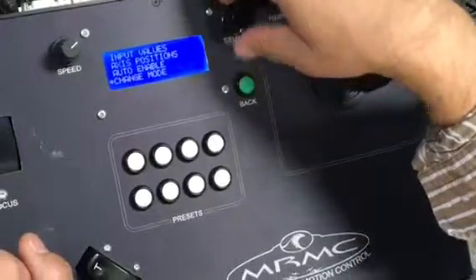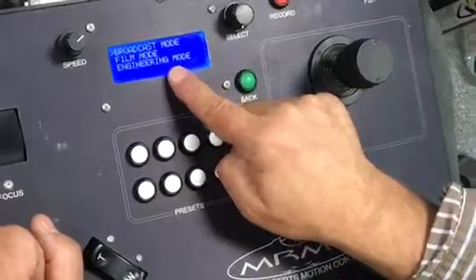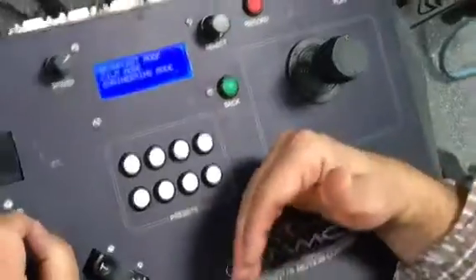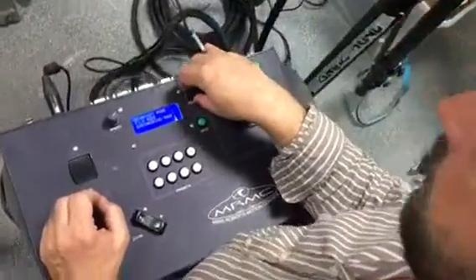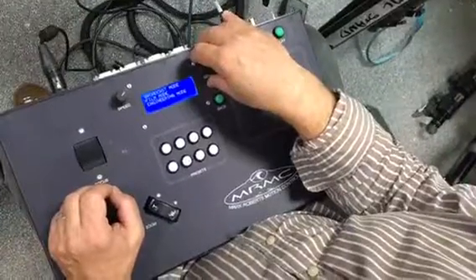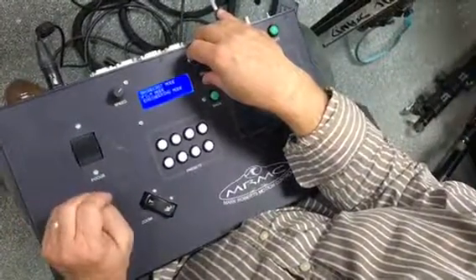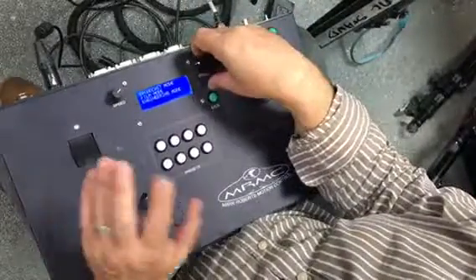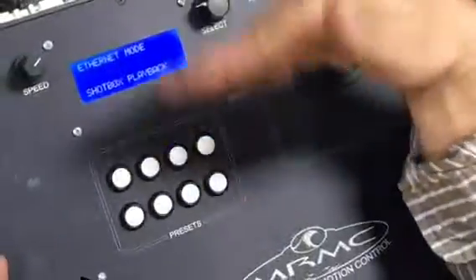You can change the modes — we've got a broadcast mode, a film mode, and an engineering mode. Engineering mode is PIN protected, so we'd ask that people call us before accessing that menu. Film mode is more geared towards programmed moves or timed moves, and we can give a separate course on that. It will automatically default to the broadcast menu, which covers the features just shown.